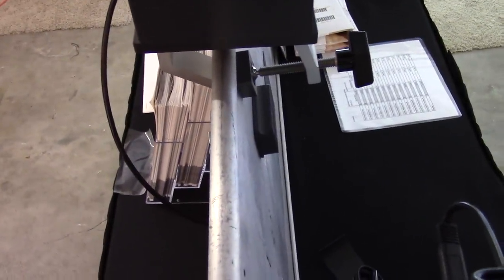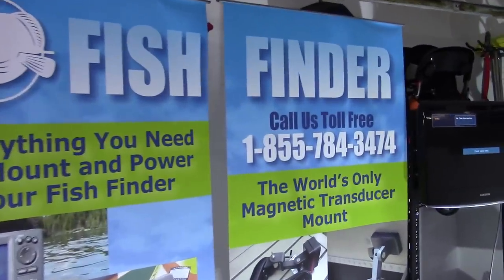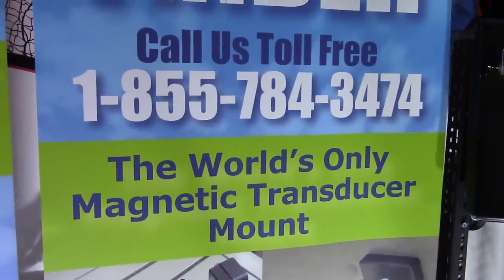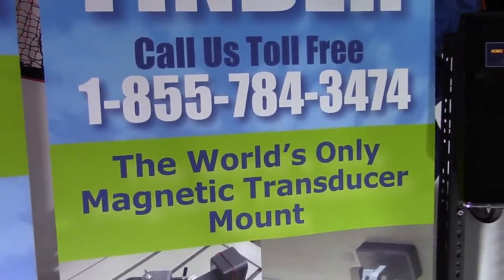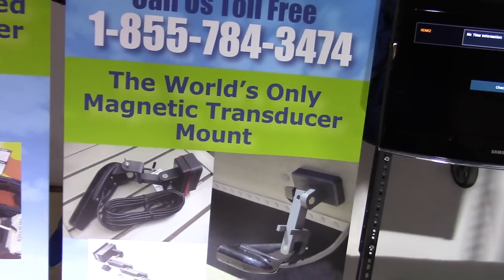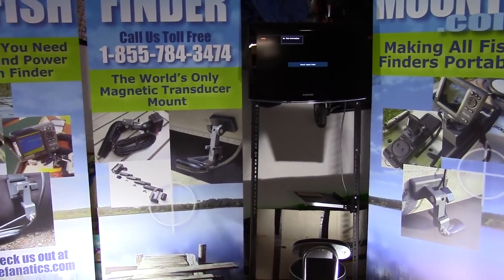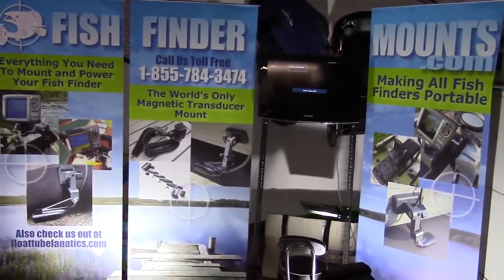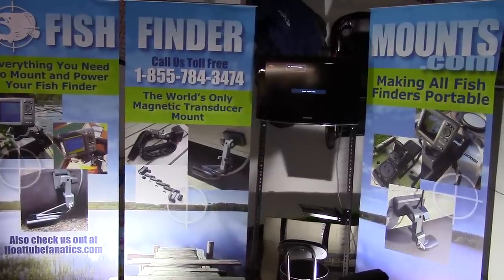This is Wade from FishFinderMounts.com. You can call us at 1-855-784-3474 to get your perfect fish finder mounting solution. We're just about to go to a couple of trade shows here in Alberta, so I've got everything set up for the trade show — making sure everything's ready to go. Thanks for watching everyone, talk to you soon!